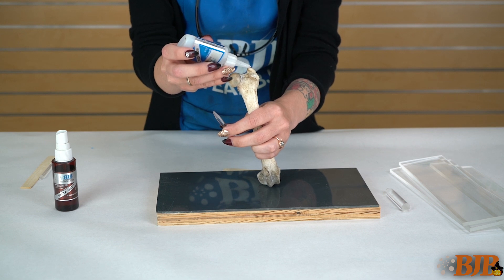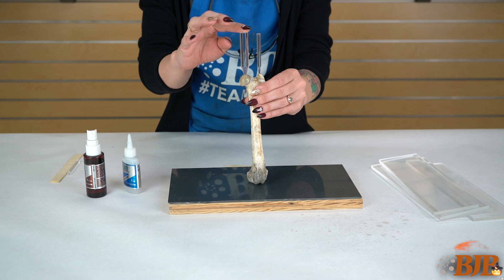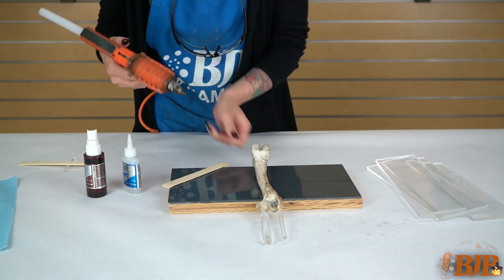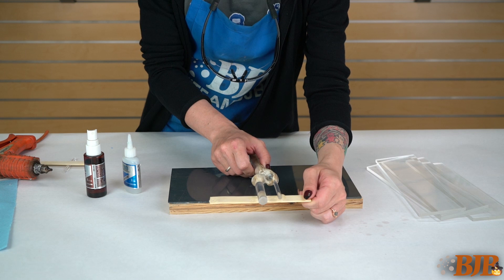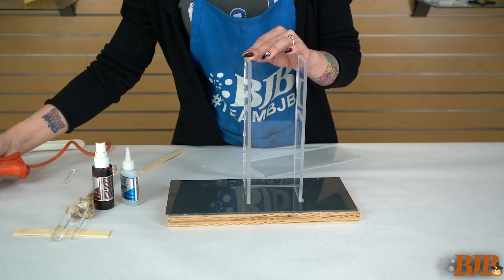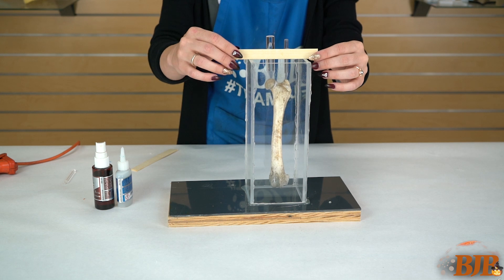Using a small amount of CA glue, adhere the vent to one high point and the pour spout to the other. Determine how deep you'd like your bone to float in your cut mold and adhere the pour spout and vent to a stick using hot glue. Assemble your mold box using hot glue — today I'm using clear acrylic. Position your bone in the center of the mold box and attach it with hot glue.